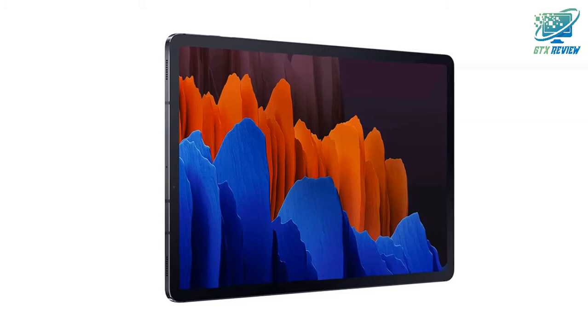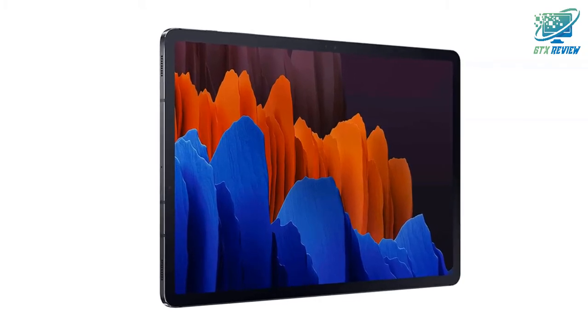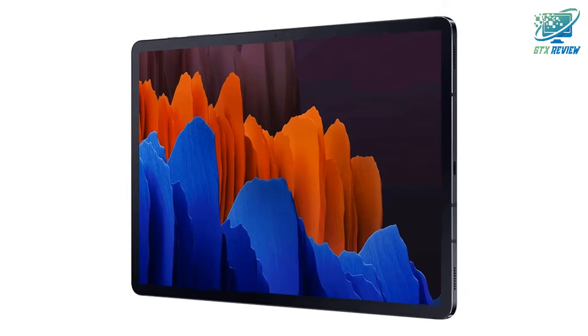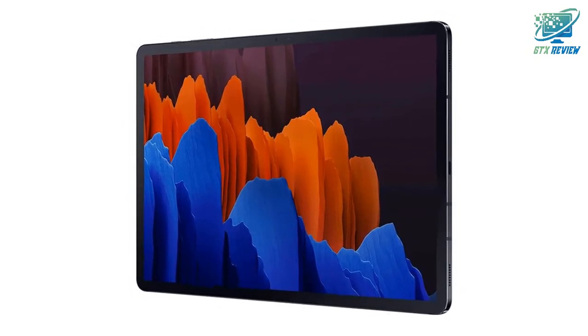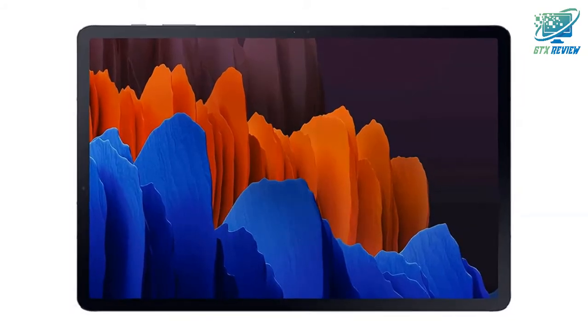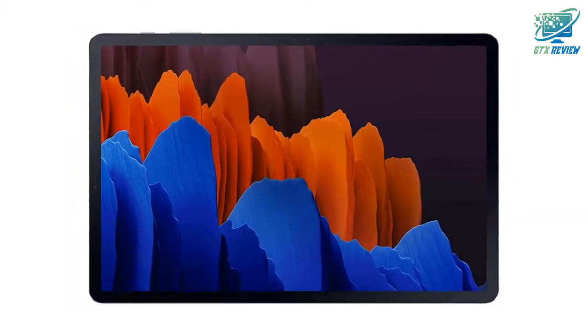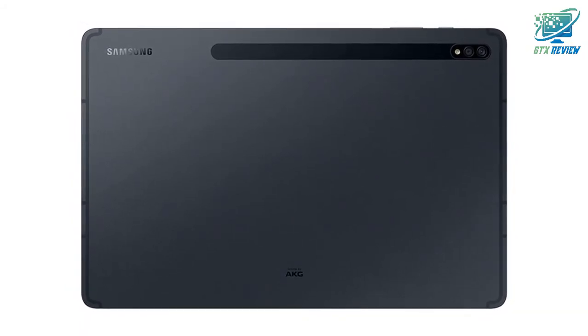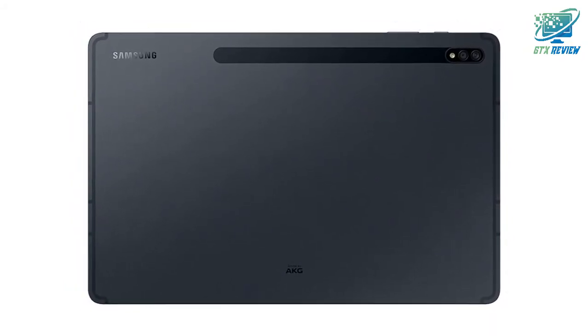With the power of a PC and the mobility of a tablet, the Samsung Galaxy Tab S7, S7 Plus Wi-Fi is your secret weapon for getting more done, wherever you are. Enjoy the advantages of a true 2-in-1 device, where an expanded keyboard and built-in memory up to 512GB are backed by a battery that lasts the entire workday, squared for ultimate portability.